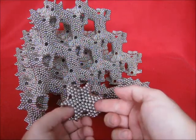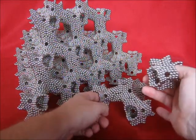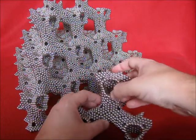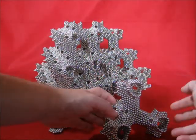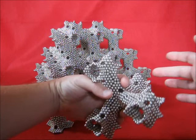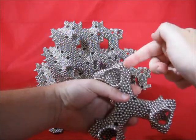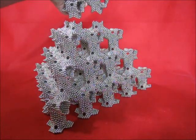Now this is a complete unit and it easily connects to other units. Simply place it on top. Now here we have five units brought together — one, two, three, one in the middle, four and five — and it simply goes on top.